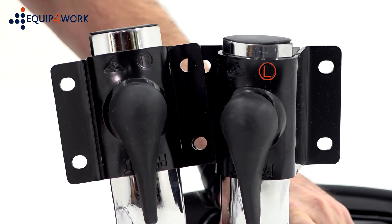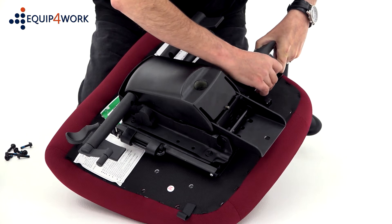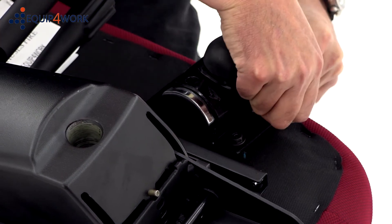Each arm is marked with an L or R to indicate if it goes on the right or left side of the chair. Next, attach the arms to the seat pad using the 25mm bolts.